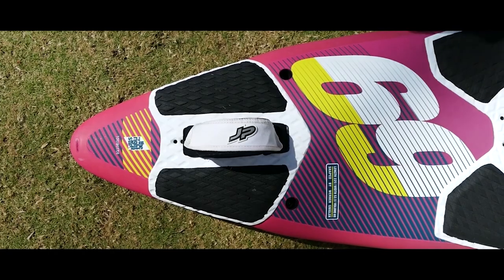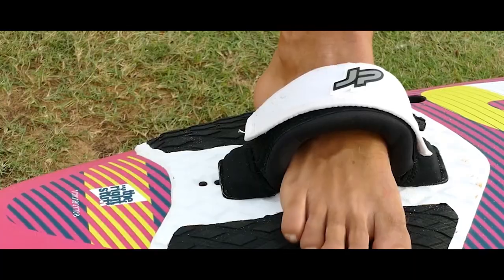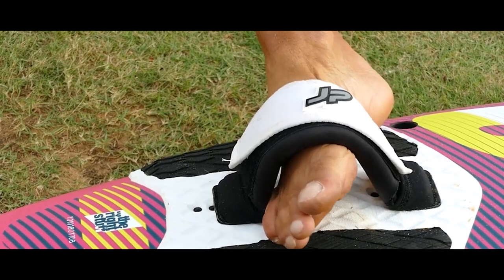Setting the foot straps for jumping is a little different. Jumping will be much more comfortable if the straps are set closer to the center of the board. The foot is placed much deeper into the strap than usual. This allows you to control the foot pressure on both sides of the board. And most importantly, in the case of a fall, the foot in the loop can turn freely, thereby reducing the risk of trauma.